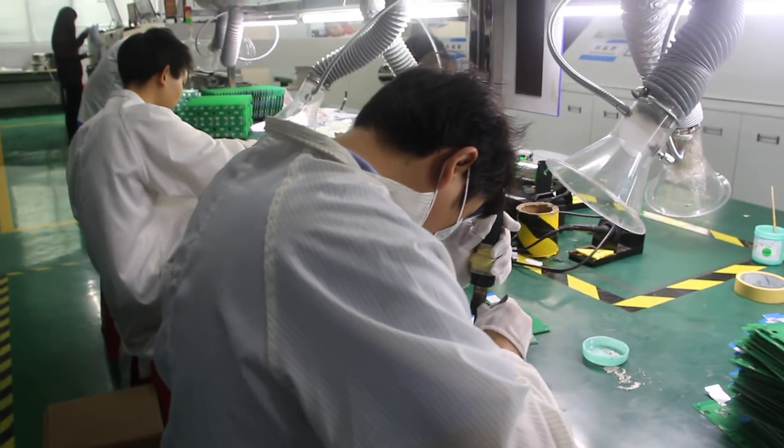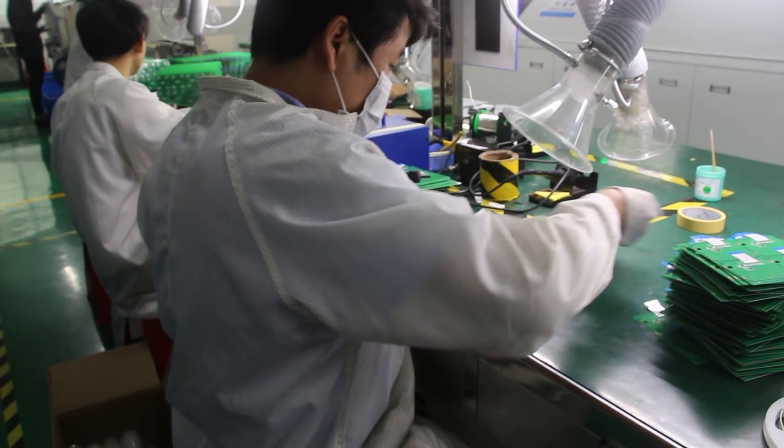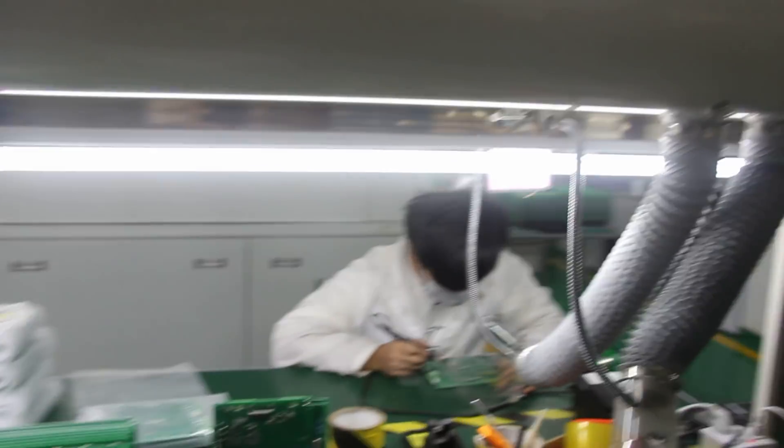What is the MOQ for PCBA? MOQ for PCBA is 5 pieces. 5 pieces? Really? Yeah. It's very low. Yeah, that's very low.